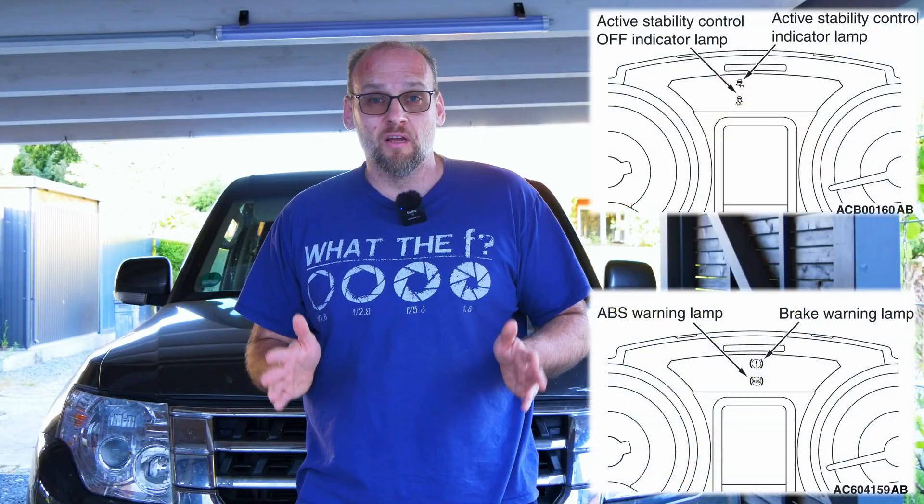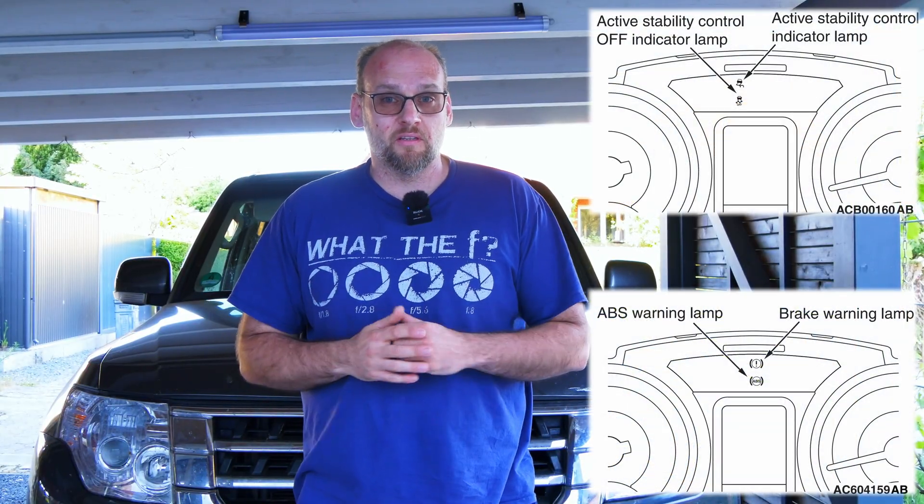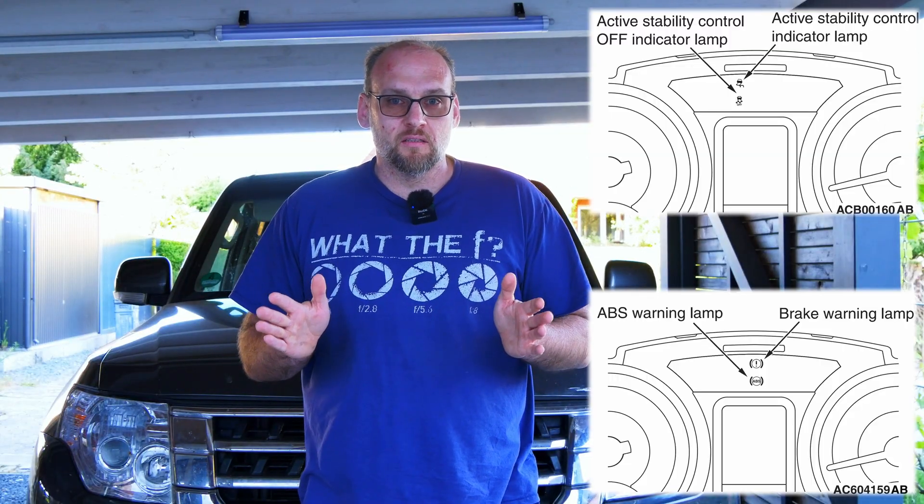Hi everyone and welcome back to the next episode of Seagull Garage. Today we're working on a 2015 Mitsubishi Pajero. The customer complaint is that the ABS light is on, the active stability control off light is on, and the active stability control lamp is also permanently on. So let's get a diagnosis on the Pajero together.